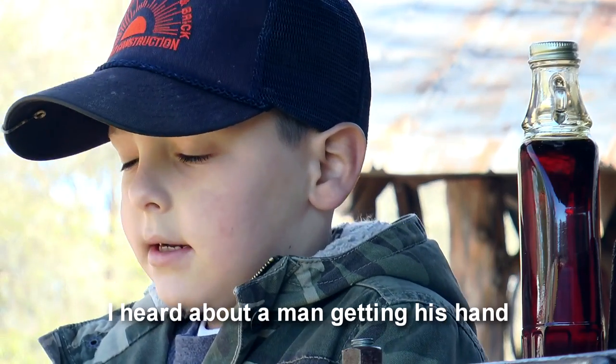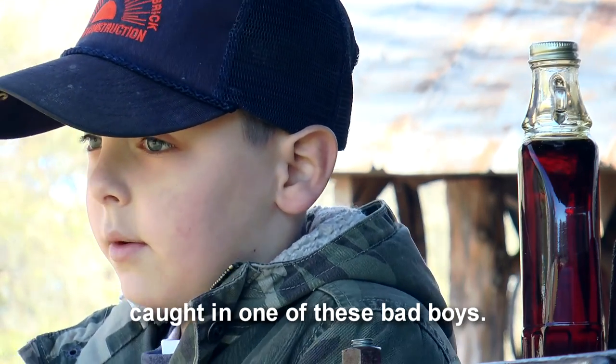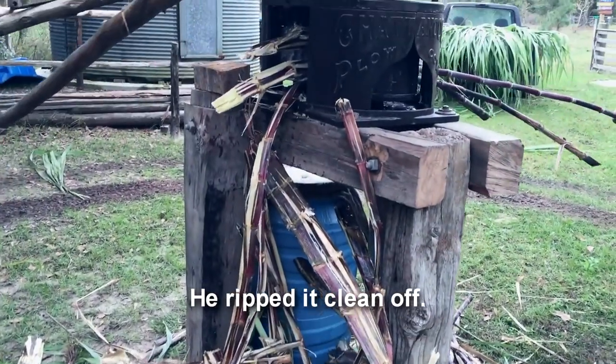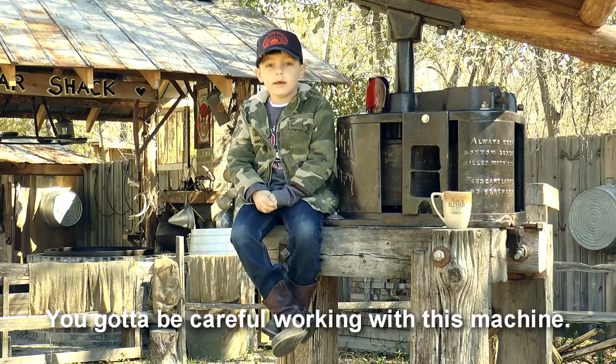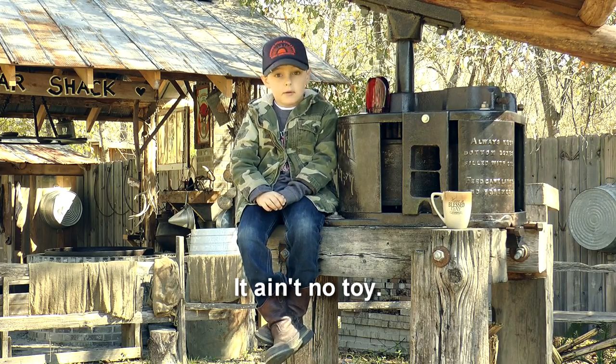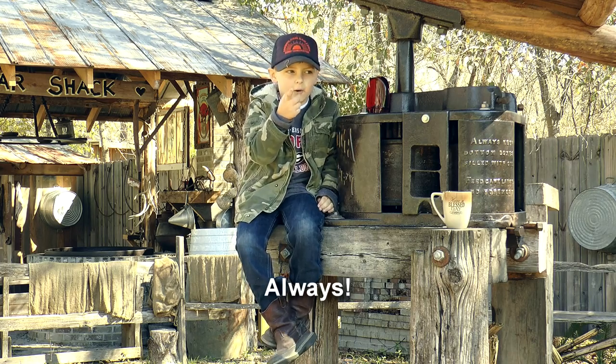I heard about a man getting his hand caught in one of these bad boys. He ripped it clean off. You gotta be careful working with this machine. It ain't no choice — safety first, always.